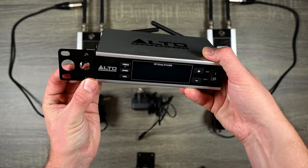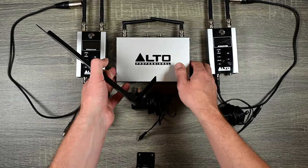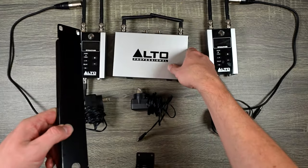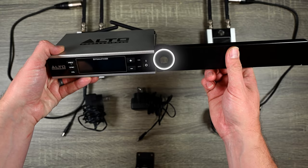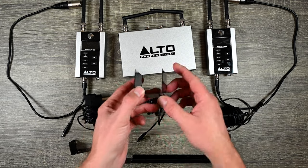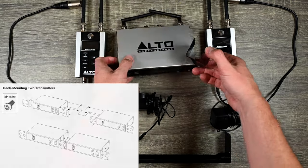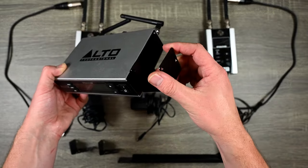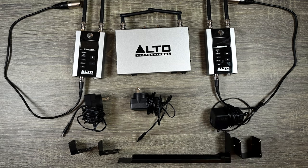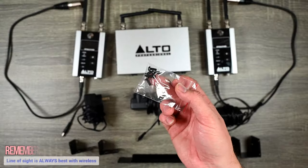One thing I really like is that they give you all the hardware needed to mount this into a rack. You have the option of short rack ears to rack mount it as a half-rack, so you can put something next to it. It drives me nuts when a company only gives you the long one and it has to take up a full U of rack space. They also give you a bracket to mount two units together in a rack. You'll need BNC cables to bring the antennas to the front of the rack — always bring them to the front, not the back.